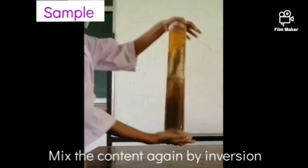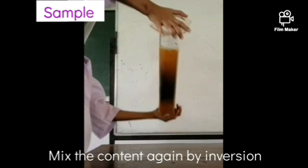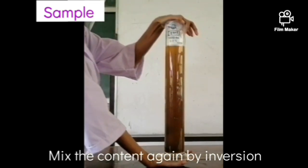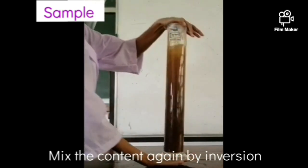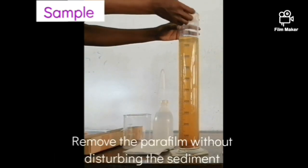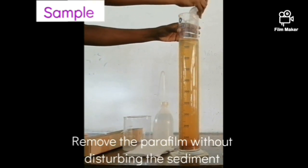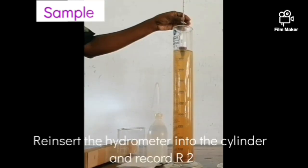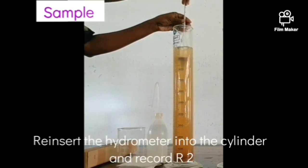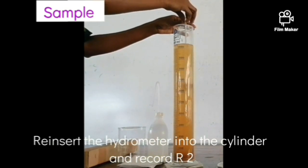Cover the opening of the cylinder using a parafilm and mix the solution by inverting it. The next reading should be taken after 6 hours and 30 minutes from initiation of settling. Remove the parafilm carefully without disturbing the sediment. Re-insert the hydrometer carefully 10 seconds before the reading time to let it establish in the solution, and take the reading as R2.